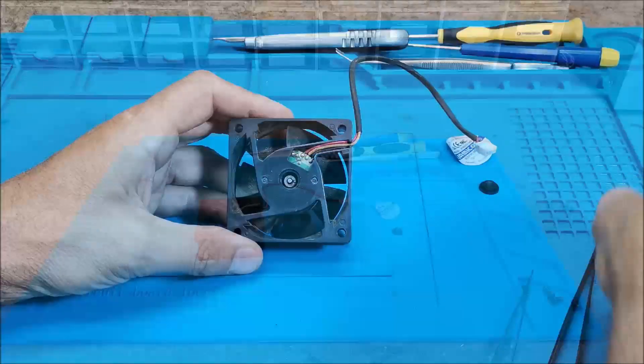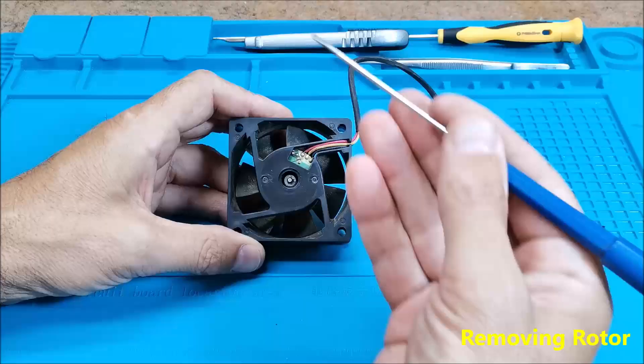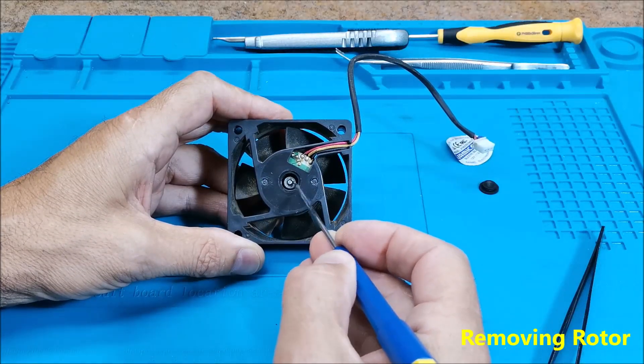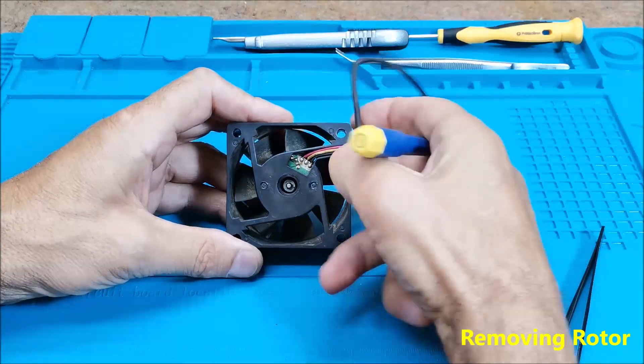Next we need to use a small screwdriver or tweezers to remove the plastic fuse, after which the rotor easily comes out of the bearing.